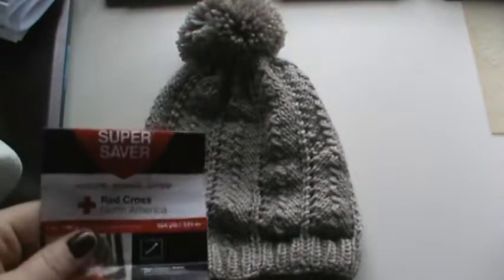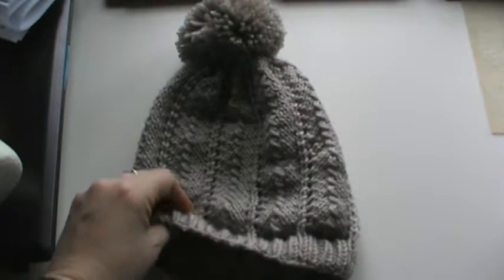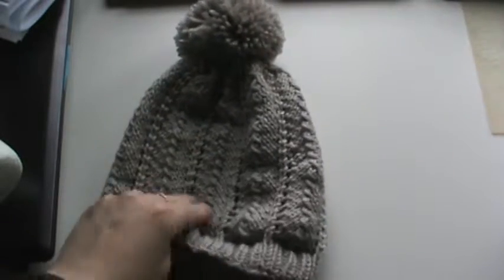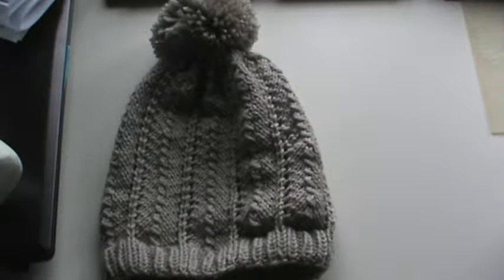It's actually super soft, which I'm shocked about because I did use Red Heart Super Saver. That yarn has come a long, long way — they used to be super rough and itchy, almost plastic feeling. Although it's not the softest of yarns, it is quite soft. That is in the oatmeal colorway.